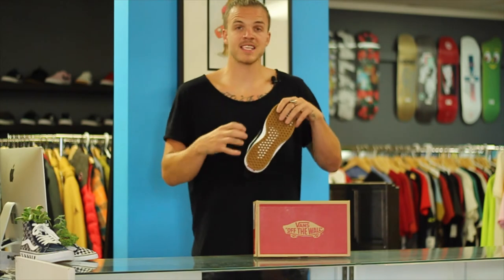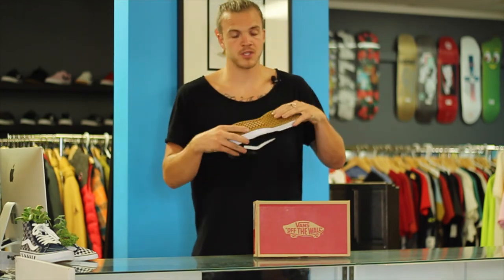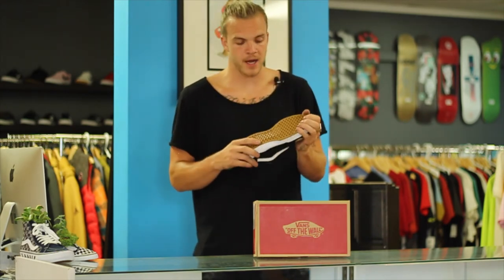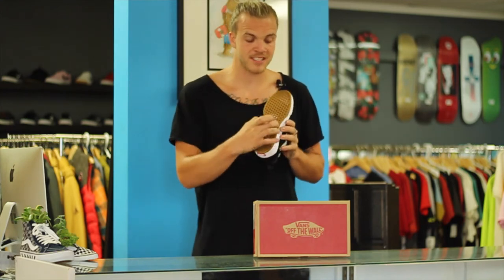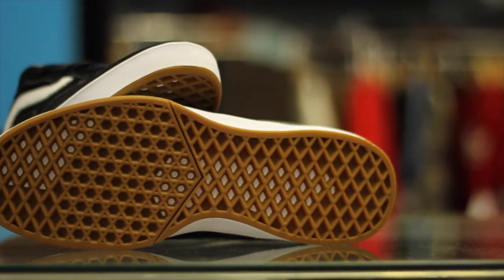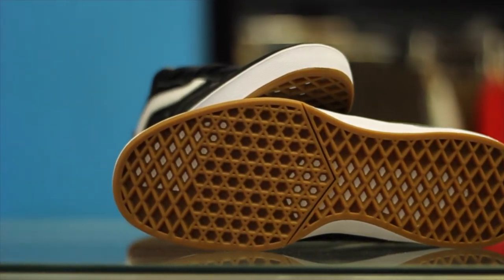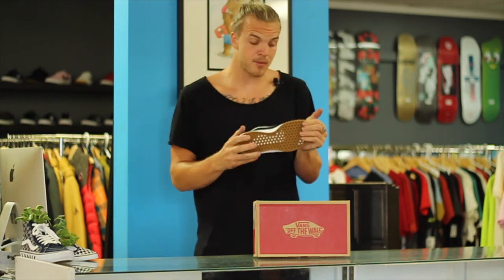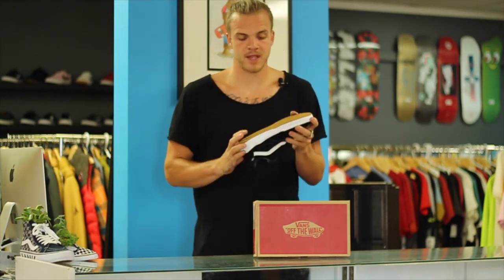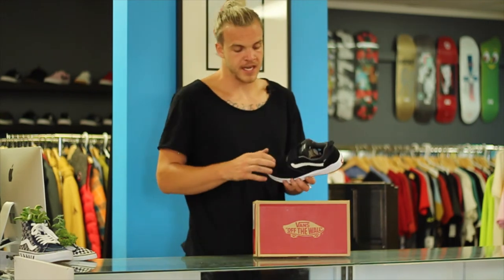When you flip it upside down and check out the bottom of the sole, it is foam all the way through — great for comfort and great for your body. But obviously that would wear away and skate terribly, so they took the classic Vans waffle grip and added just a thin layer of it on the bottom, making for durability and good grip while skating, but still that good hybrid that keeps it really light, really comfortable, and skatable.